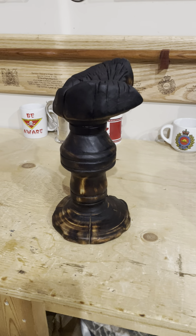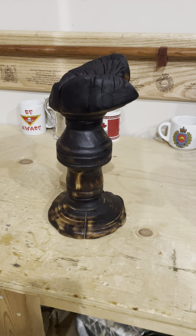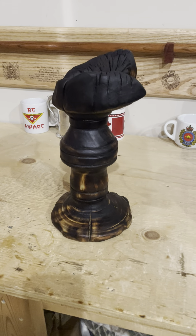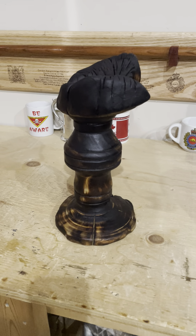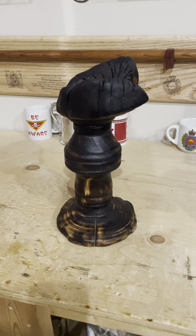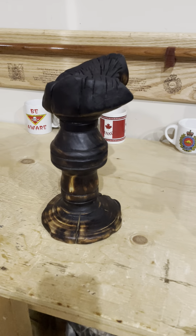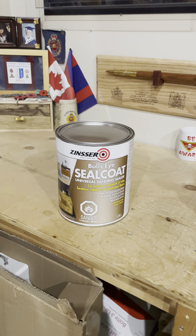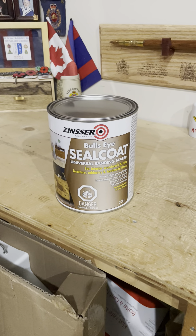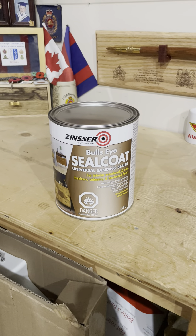All right, December 23rd, 2023 — I'm going to call this one done. For those that have been following it, this is my candle drippings. What I've done is filled in the other grooves with a toothbrush and some black army boot polish, and then I put two coats of this Bullseye sanding sealer on it.